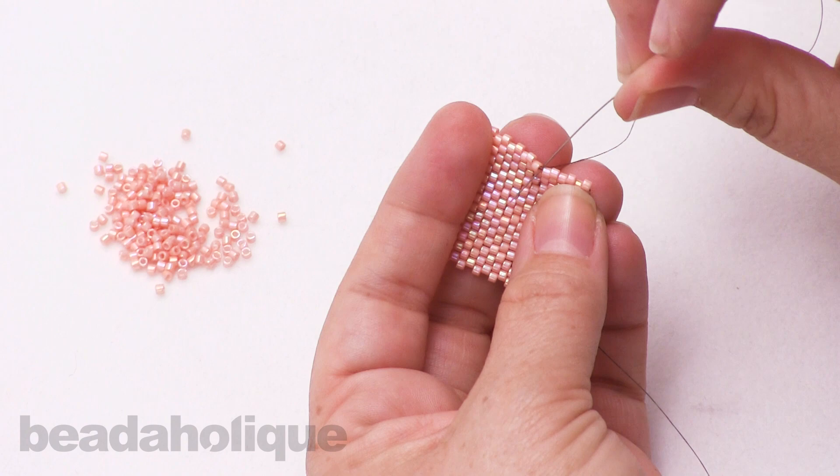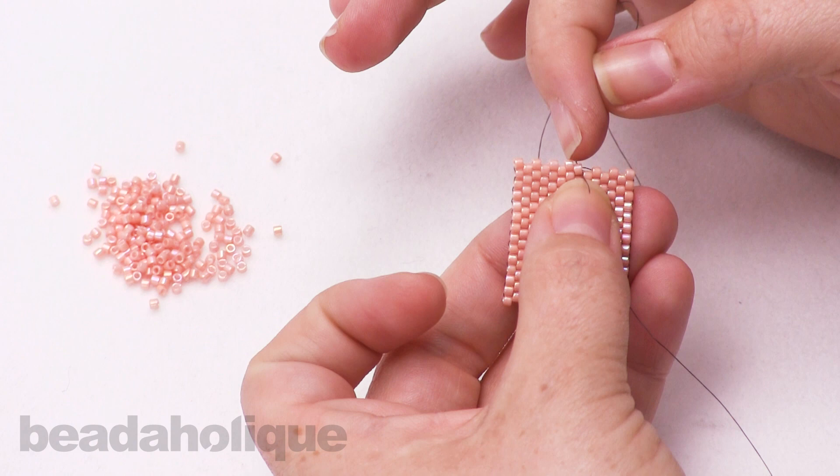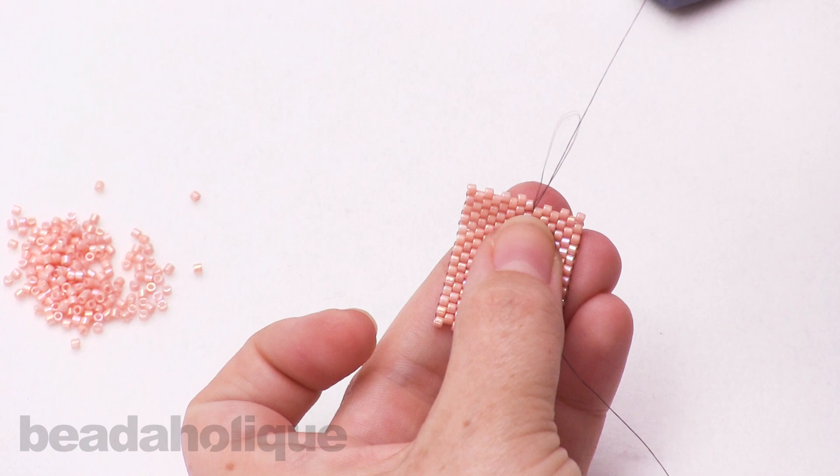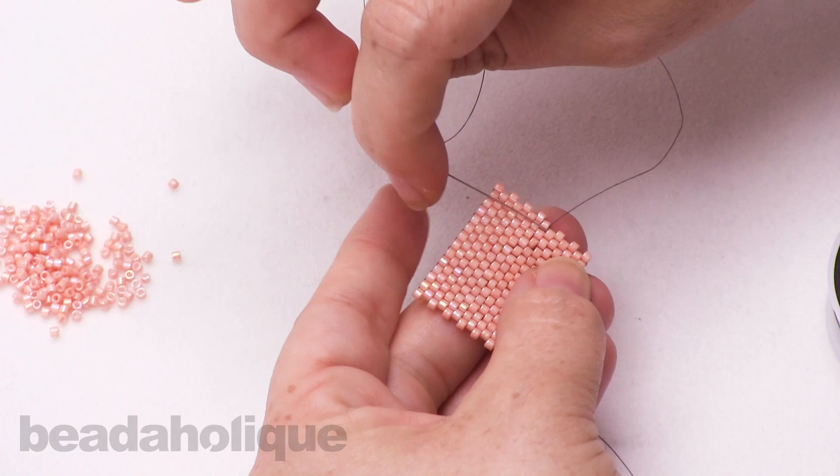I'm going to catch that thread bridge right underneath that last bead that I just added — I went through this bead so my thread is coming out here — so I'm going under and catching that thread bridge. Now I just leave a little loop, put my needle through it, and tie a nice little knot.